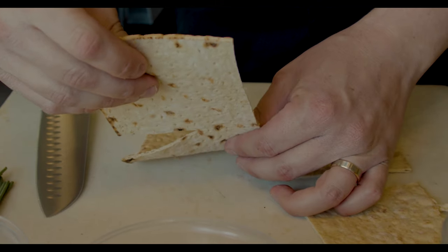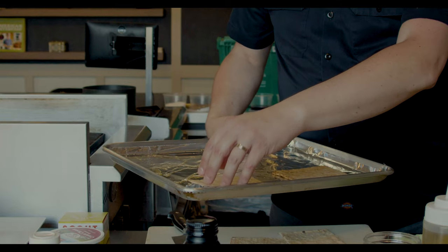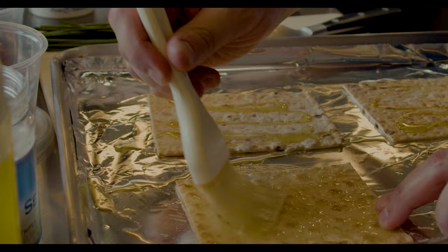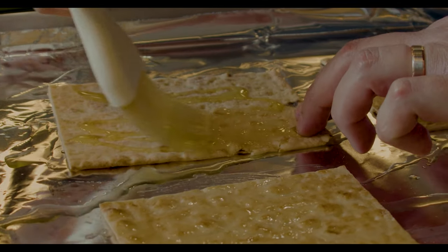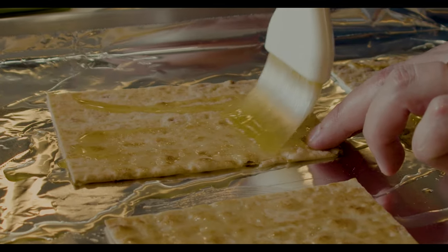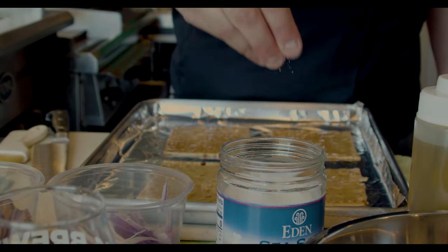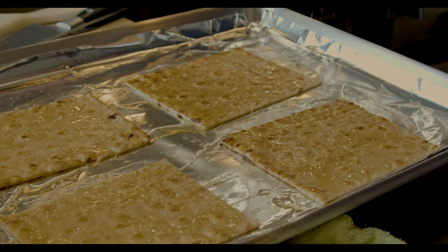We will place these on a sheet pan and drizzle each with just about a half teaspoon of olive oil, then lightly brush that oil over the whole surface so everybody is nice and crispy. That also helps our salt stick a little. We'll sprinkle each with a little bit of beautiful Portuguese sea salt.